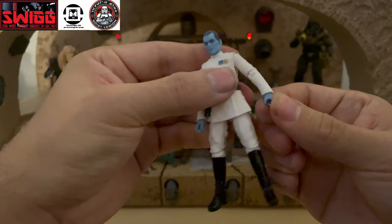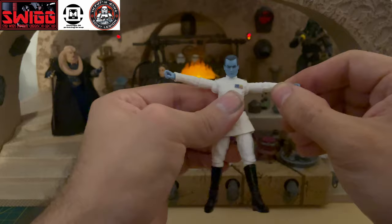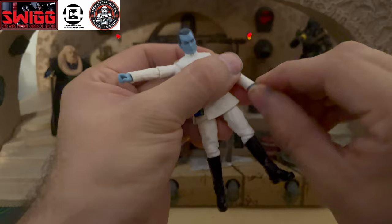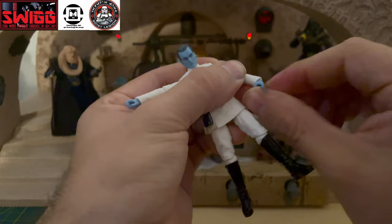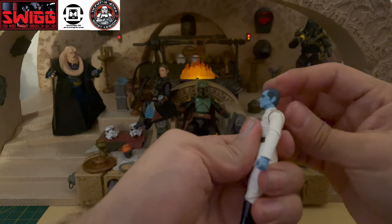Core articulation is good. The arm articulation, elbows, and wrists all have some swivel and hinge. Head articulation is really good — it can go left to right really well, and looking down is great. Looking up is not too bad either.